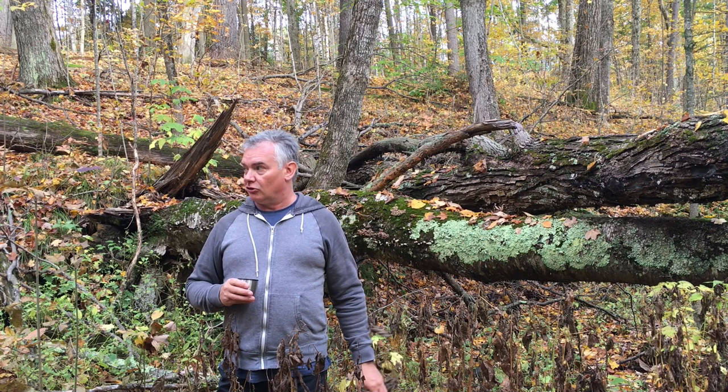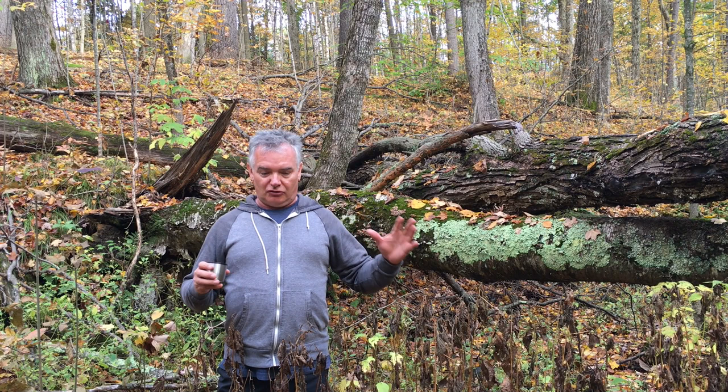I'm down here in the bottom of this dry creek bed, dry river bed. There's a little bit of water in it right now because it rained last night. So I'm trying to be a little bit careful and not flip and flop around here.